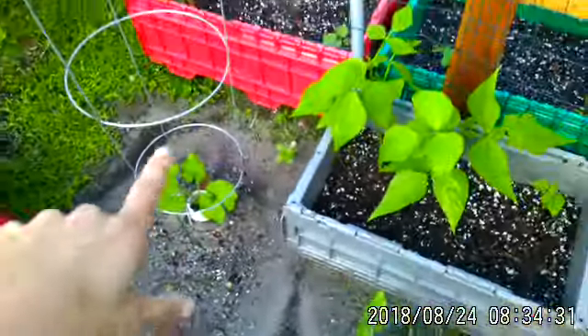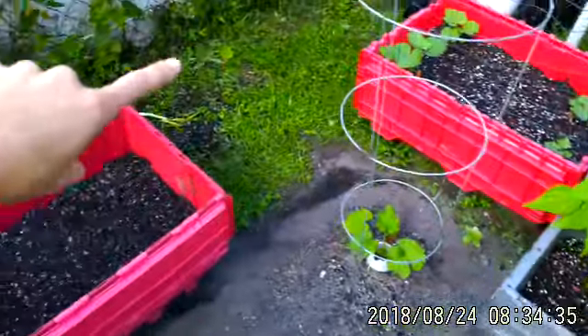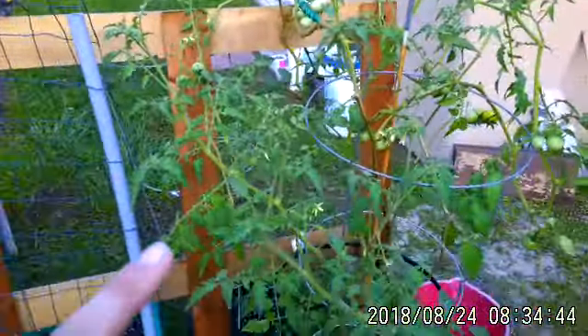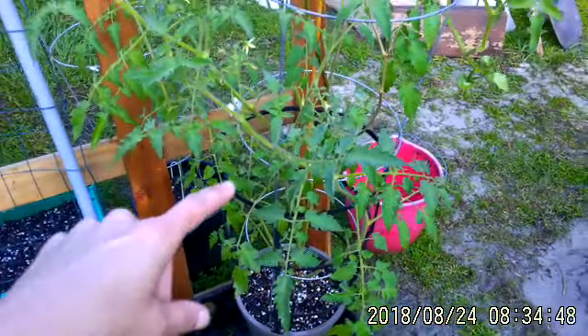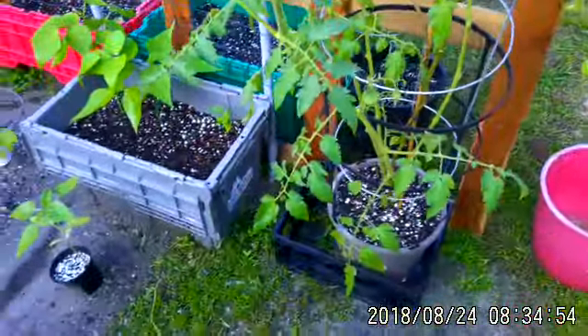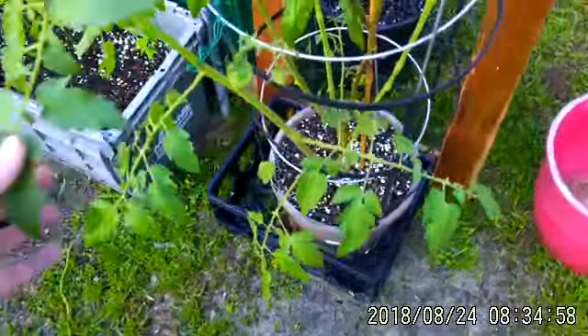I treated this with neem oil yesterday. I sprayed everything — I sprayed my foliage, I treated all the soil around my totes, around my plants. I treated everything with neem oil. I did some really, really hardy defoliation the other day. This was getting leaf miners little by little, and then blight started to set in. I thought it was from the nutrients, but it wasn't. And you can see that it stopped, because I treated with my neem.